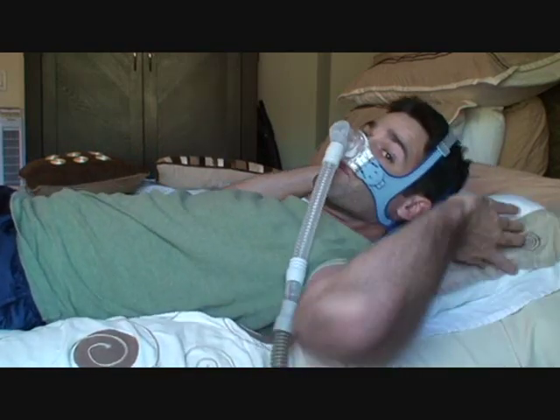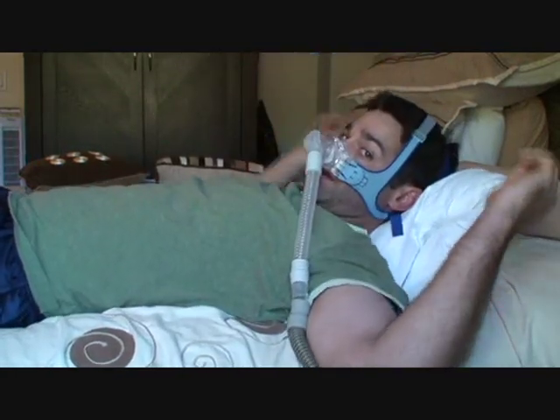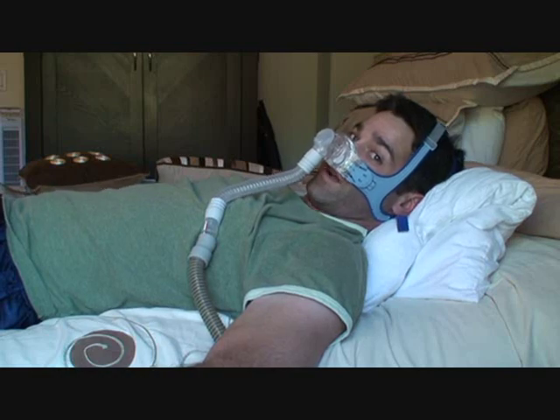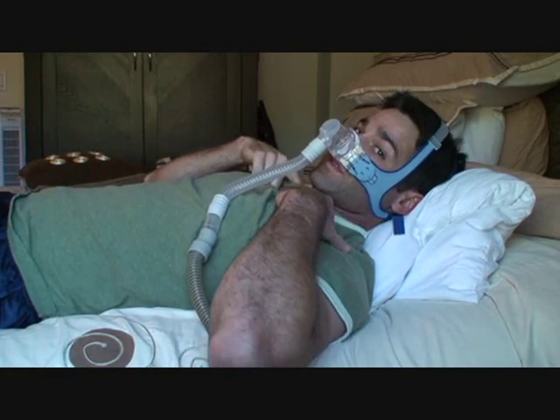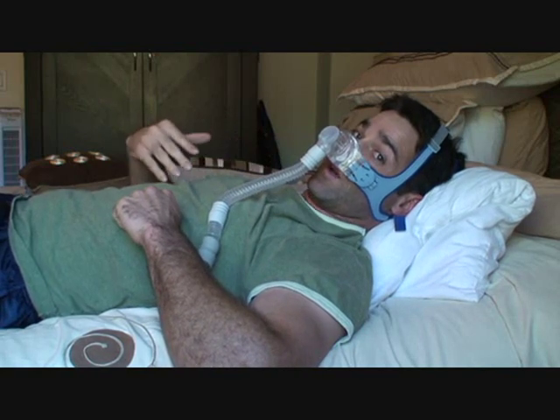So the easy fix is to take your pillow, fold it in half, and do your best to sleep with your head at a 45 degree angle. What this does is it blocks off the opening end of the stomach and makes it more likely for the air to go into the trachea or into the lungs.